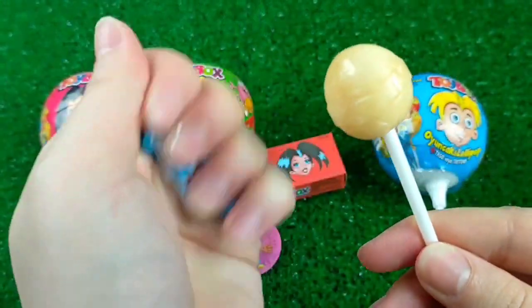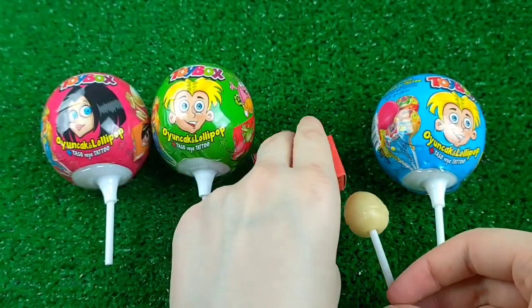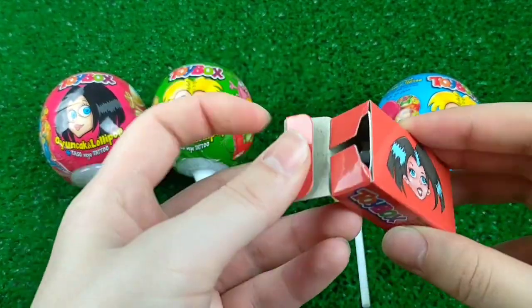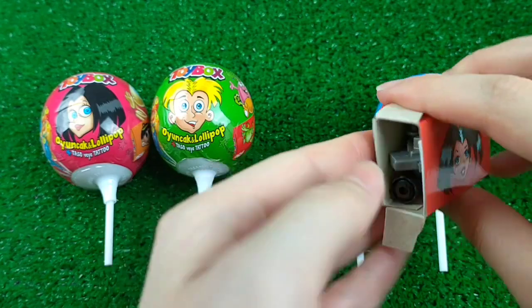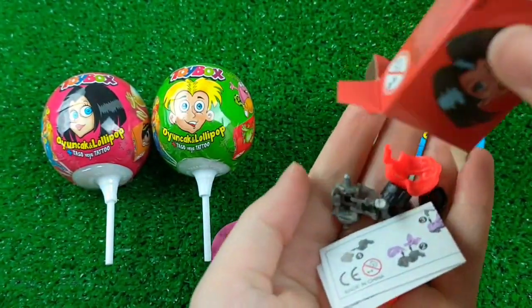I'm going to add two little beads to the right. I'm going to add a little bit of thread to the right. It's so good to see if you want to add a little bit of thread. Then I'll add a little bit of thread.